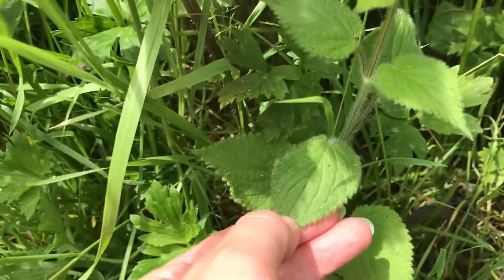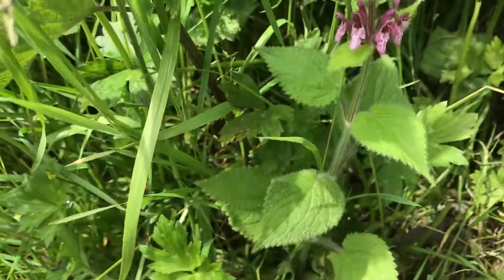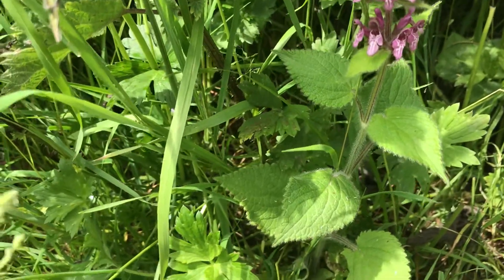Hedge woundwort is fine to just rub like that and you've got a very soft downy feel to the leaves. When you rub them and you just smell your fingers, it's a very pungent, almost bitter smell.